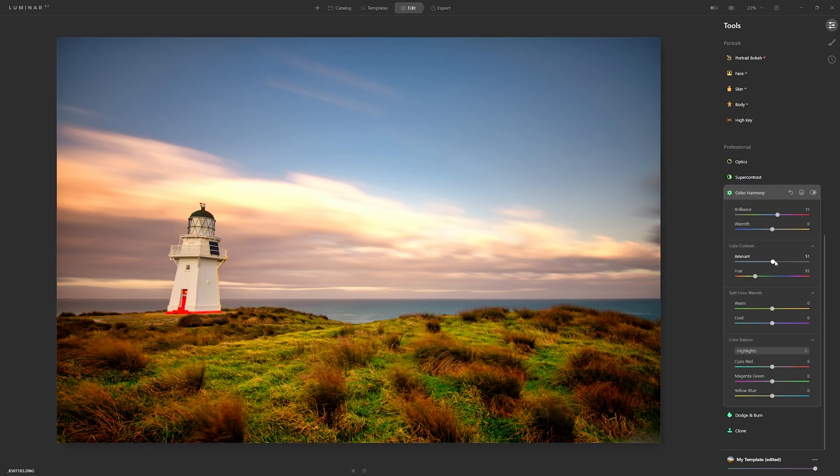With that in mind, I can just bring the colour contrast amount slider back down to zero, then start easing it up to the right until I feel happy with it.